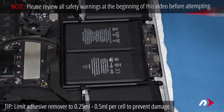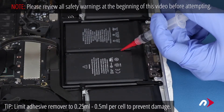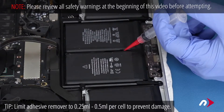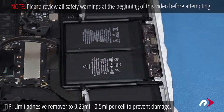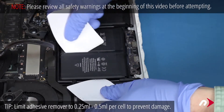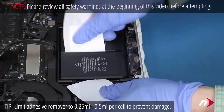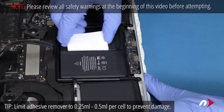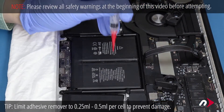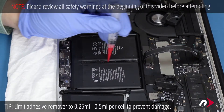For the center cells, use your syringe to apply about a quarter milliliter of adhesive remover between the two cells and let it sit for about a minute. Work a card in between the two cells and use it to gently lift up on one cell and slice at the adhesive until it comes free, like with the other ones. Then do the same with the last cell, adding another quarter milliliter of adhesive remover if you need to.